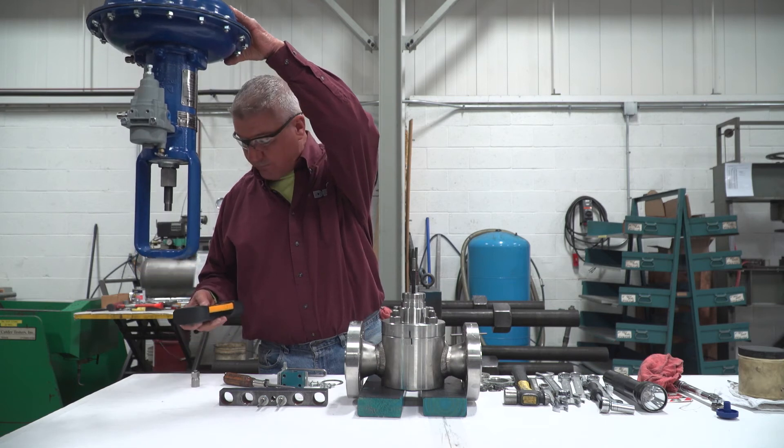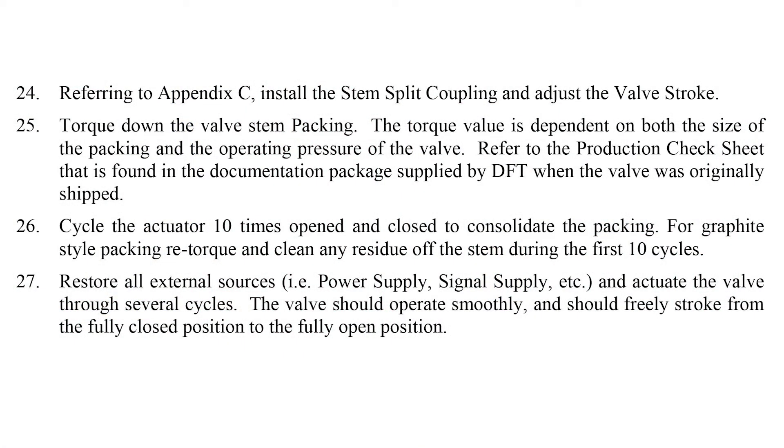Install the valve packing. Refer to the HI100 installation and maintenance manual page 20.